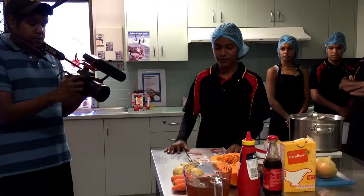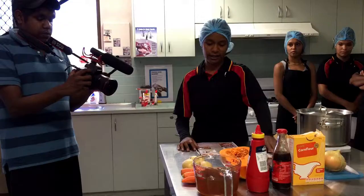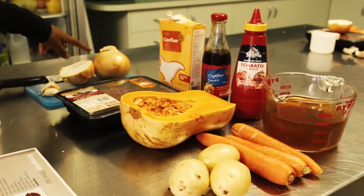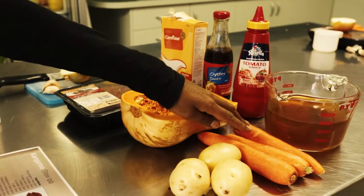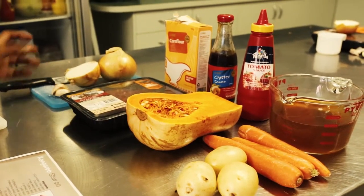Welcome to Nunga TV. Today we are cooking kangaroo stew. The ingredients we'll be using today are kangaroo meat, three potatoes, one and a half large onion, three carrots, half a pumpkin, and two garlic cloves.